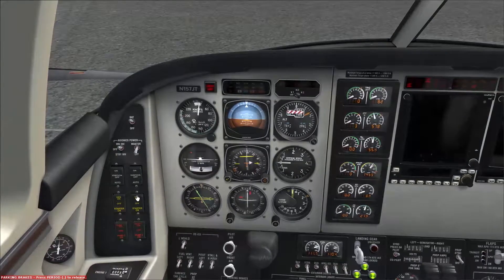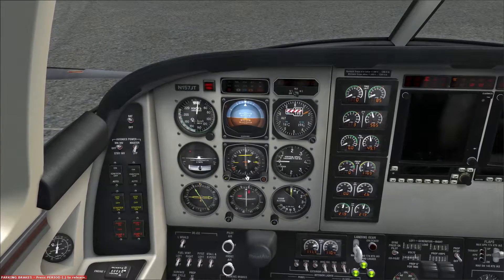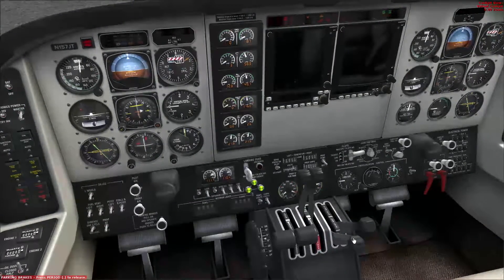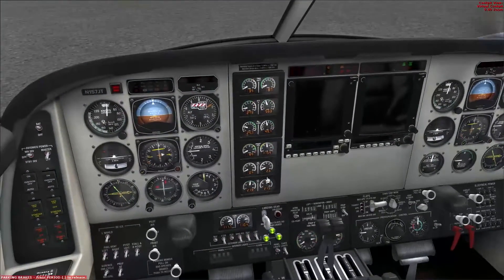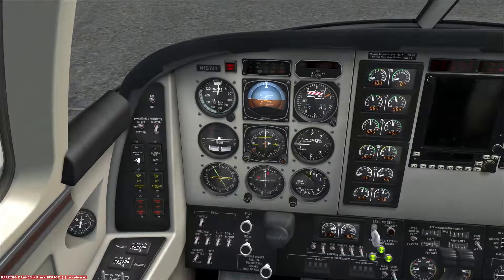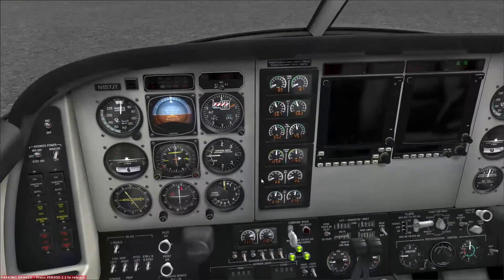Ignition to auto — we're going to test the generator, and it is producing, so generator off. Ignition number one to on, fuel pump on, and engage that starter. Waiting for 12%... there it is. Monitoring the engine. All limits staying in the green. Ignition to auto, generator one on, generator two on. And we are producing power.